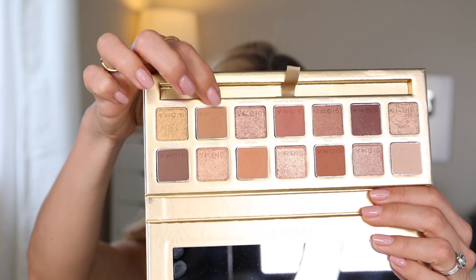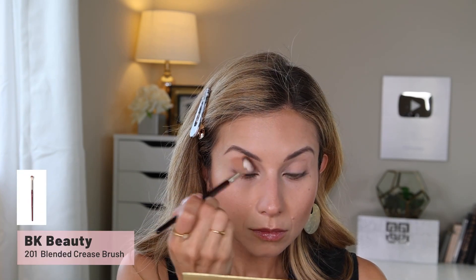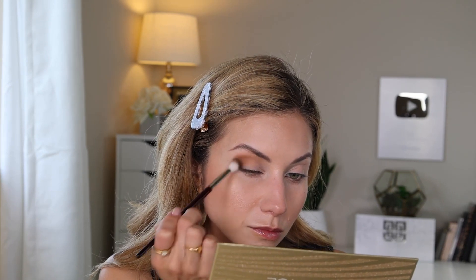First I'm going to lay down my transition shade using the shade Basque, applied with the BK Beauty 201 brush. The shadow is really nicely pigmented — this brush is softer and fluffier so it doesn't pick up as much product, but it actually deposits a lot of color because the shadow has so much pigment. Let me zoom you guys in a little closer — okay, that should be better.